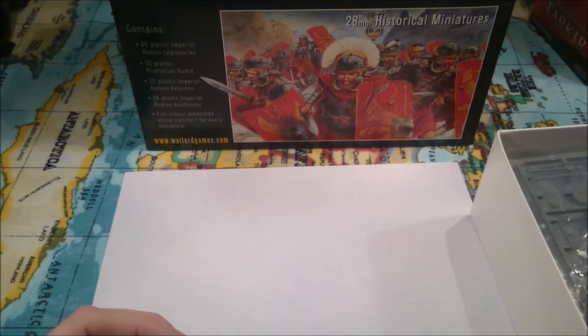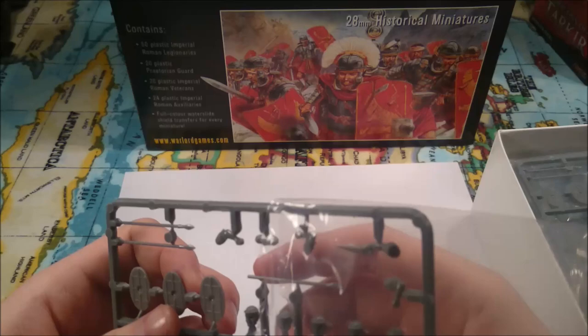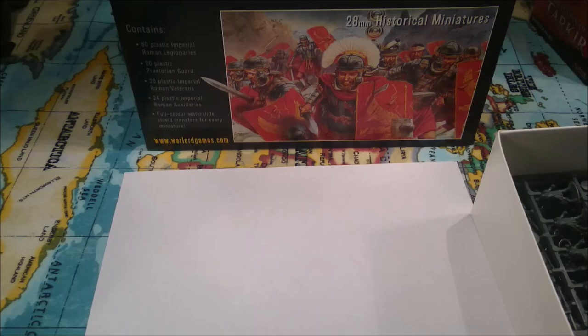So you get six of those, and they're all individually wrapped, because I think these are just pre-packaged copies of the sprue they have on the website. They're obviously pre-packaged because they do send these out individually as well. So you get all six of those there.